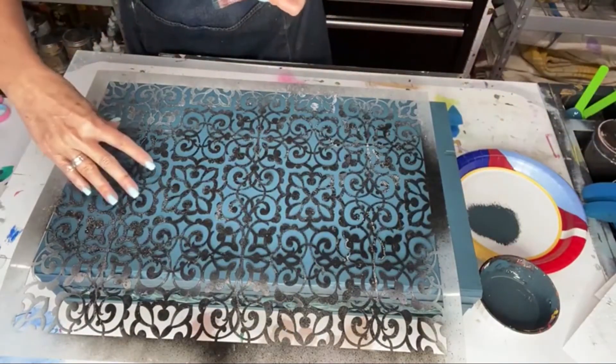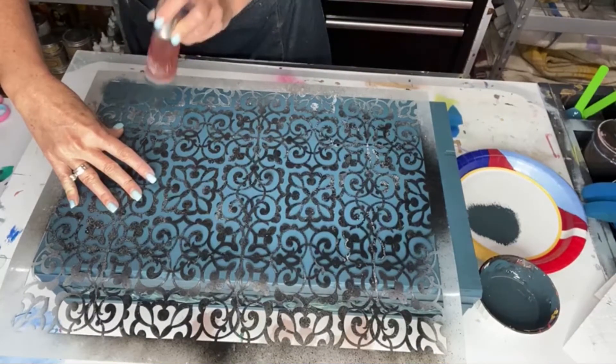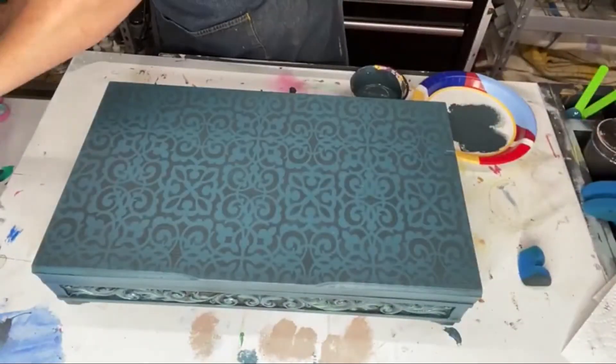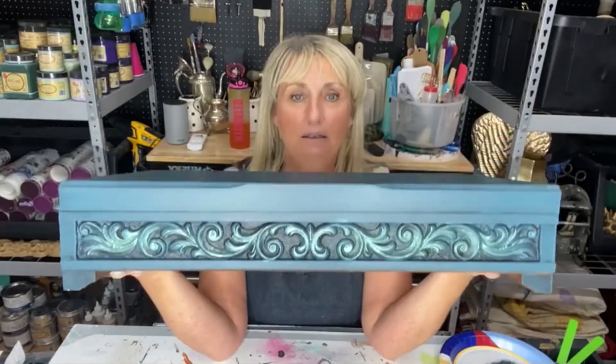I'm going to put my hand on my stencil and I'm just going to tap it lightly, very very lightly, just like this. Voila! Super simple, right? It was a cactus stencil.